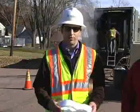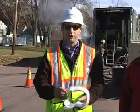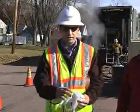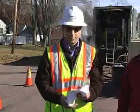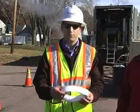Once we get those lengths back from the contractor that did the pre-cleaning, we'll custom manufacture these tubes. These tubes consist really of two parts: there's a polyester felt — that's what this part is — and then there's a polypropylene liner, which is a smooth surface that ultimately gives you a faster flowing, smoother walled pipe once it's completed.